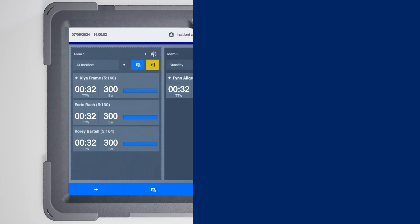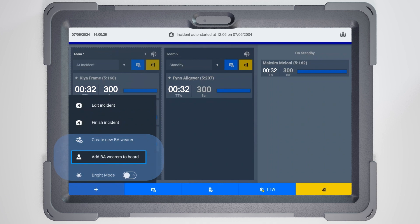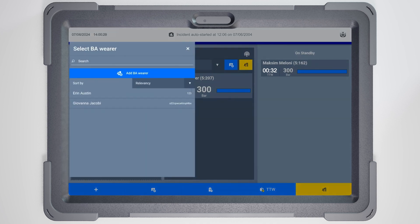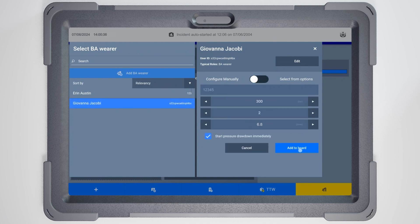Even if another fire brigade or truck without our telemetry SCBAs joins the incident, the FireGround app enables you to monitor everyone on the scene. Simply add a non-telemetry firefighter to your monitoring section. You'll need to request the pressure readings by radio and track them manually. Everyone will be accounted for in one place. Tap the plus icon and select Add Firefighters to the Board. On the next screen, enter the firefighter's main details: name and SCBA type. Selecting the right cylinder size enables the app to estimate pressure consumption.